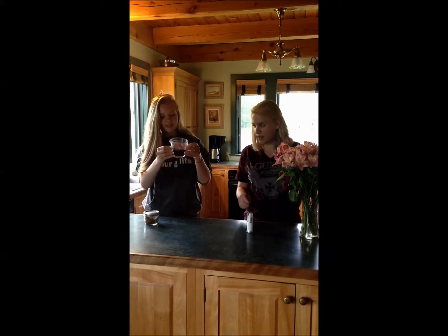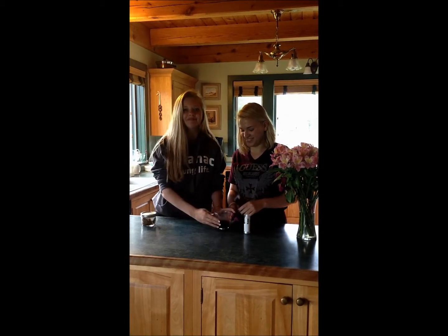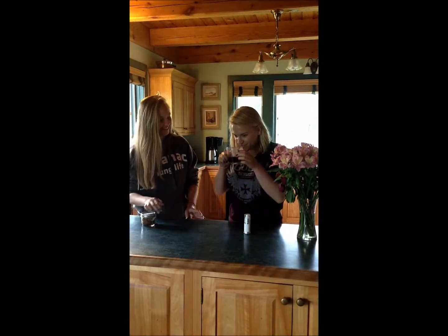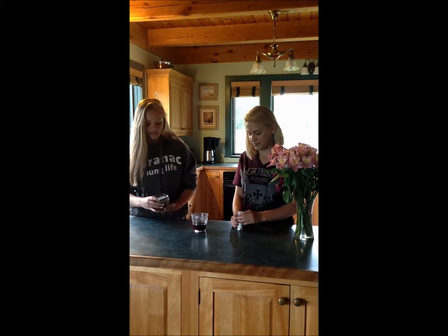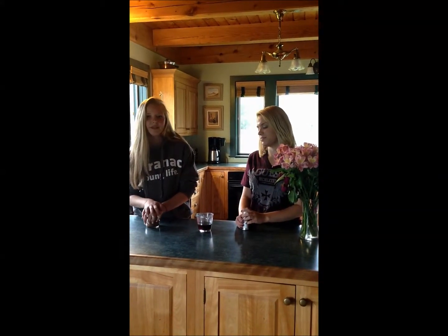It smells like roses with a hint of vodka. It actually smells pretty good. The reason it smells like that is because the alcohol extracted the scent from the flowers to make this certain aroma.